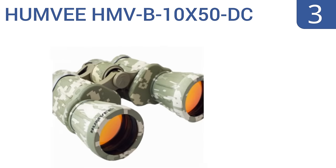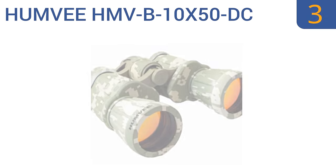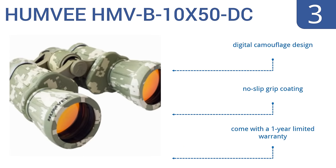Nearing the top of our list at number 3, if the Humvee HMVB 10x50DC armor field binoculars are good enough for the United States military, then they'll serve you just fine while you're in the field hunting for ducks or deer or just bird watching. They feature a digital camouflage design, a no-slip grip coating, and a one-year limited warranty.